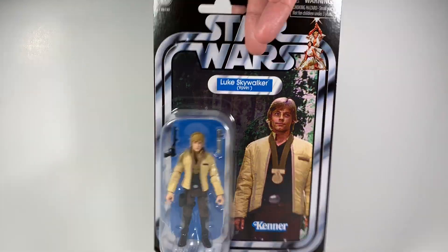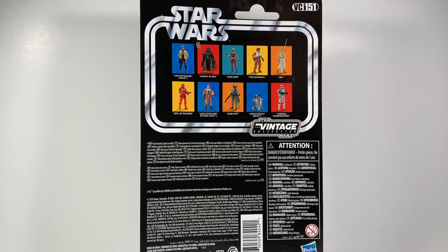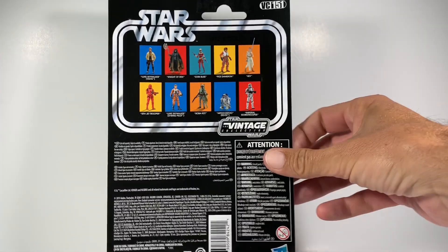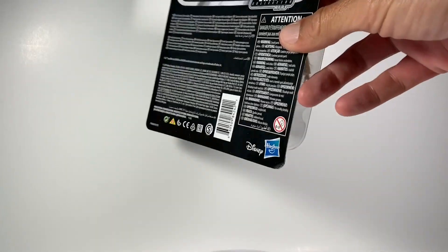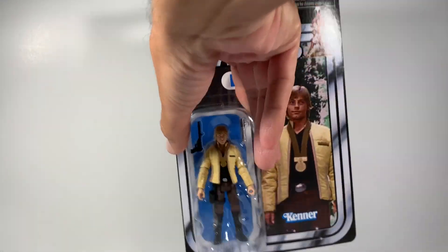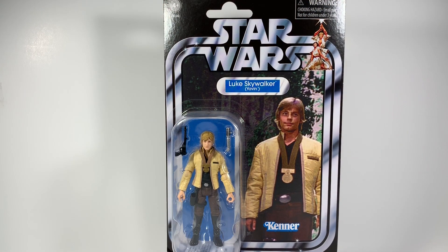You can see the classic Luke and Leia up there on the top. He is VC-151 and he is available currently at Walmart, so if you want one, head on over there — he's really cheap on Walmart.com too. There's the Disney Hasbro logo and the UPC if you need it. Thanks for checking out today's video. If you're new around here, consider subscribing and checking out my other Star Wars reviews. Without further ado, let's open this guy up.